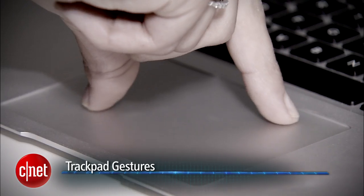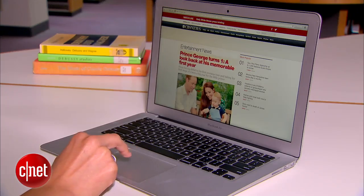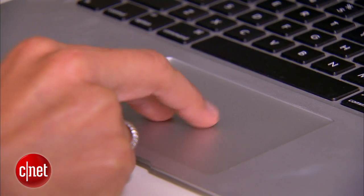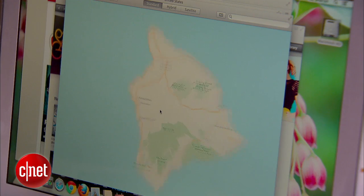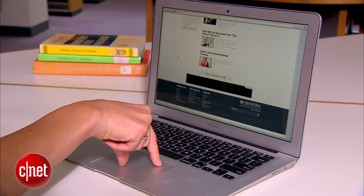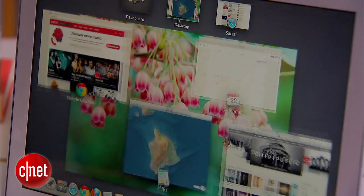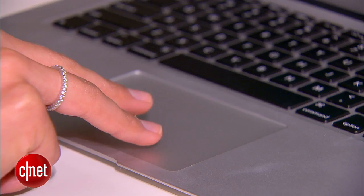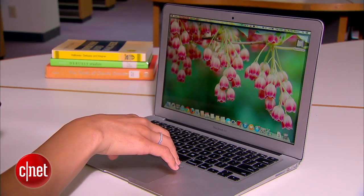Now, if you want to be really productive on your Mac, get to know the gestures. Apple calls it the Magic Trackpad for a reason — it can do a lot more than just mouse around. You can use two fingers up or down to scroll on any page. To zoom, double tap with two fingers, or use the familiar pinch to zoom. To navigate, swipe left or right with two fingers. And to view all open apps, swipe down with three fingers, and pinch out with your thumb and three fingers to reveal the desktop at any point.